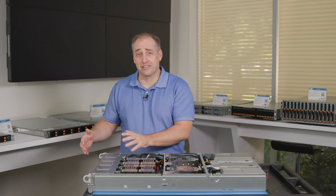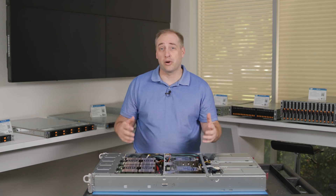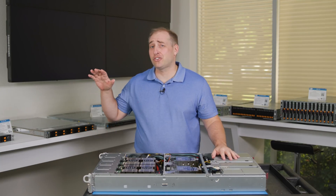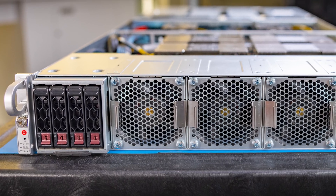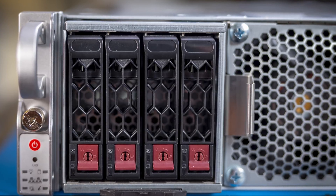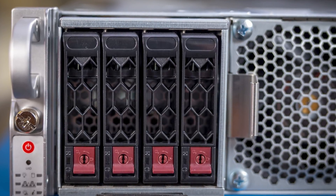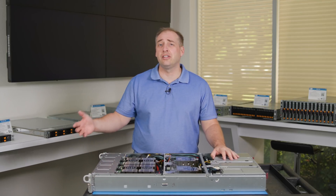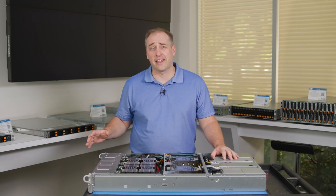The basic plan is we're going to start at the front of the system and move our way to the rear, talking about all the different parts and what makes this system tick. On the front of the system, we get a total of four SSD or hard drive two-and-a-half-inch bays. Most likely you're going to use these as SATA bays for boot SSDs. These servers typically do not have that much storage because the goal is really to have as much power and focus as you can on the GPUs.